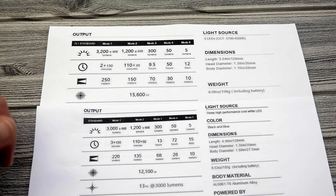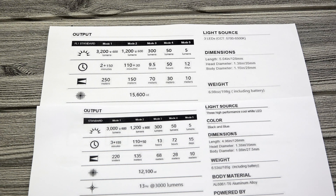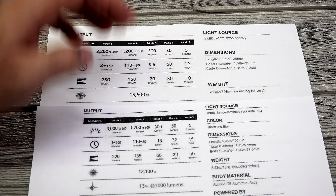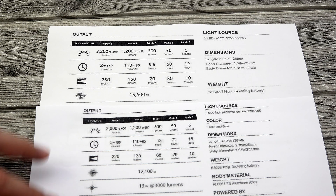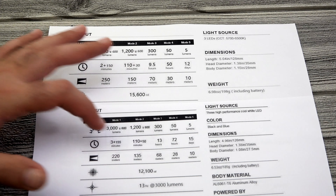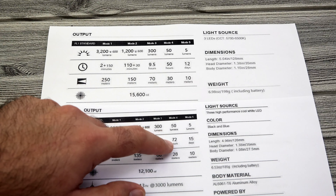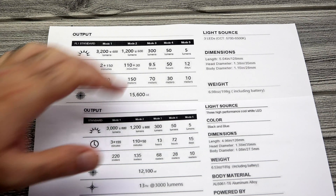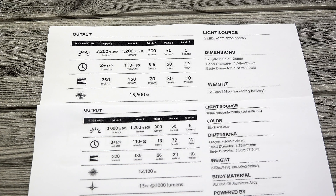At 1200 lumens — mode 2 — it's 110 minutes before it drops down, exactly the same. But when it drops to 600 lumens, you get 50 minutes on the Seeker 2 instead of 30 minutes on the Pro — an extra 20 minutes at that 600 lumen mode. The 300 lumen mode is 9.5 hours on the Pro versus 13 hours on the Seeker 2, so an extra three and a half hours. At 50 lumens, you get 50 hours on the Pro and 72 hours on the Seeker 2 — an extra 22 hours. At the 5 lumen lowest setting, you're getting 12 days on the Pro and 15 days on the Seeker 2.